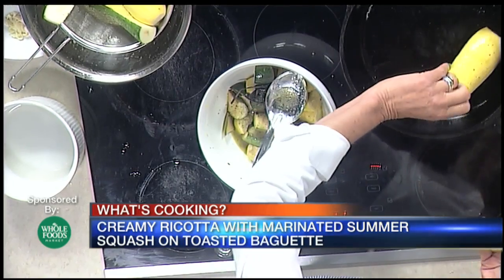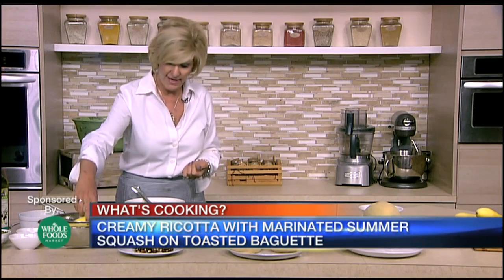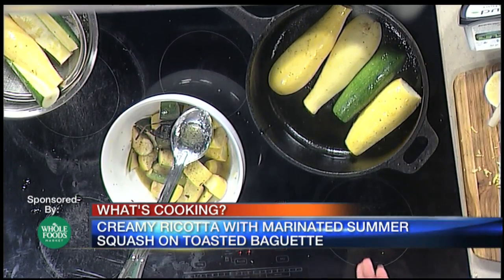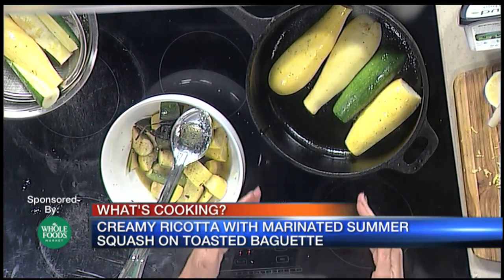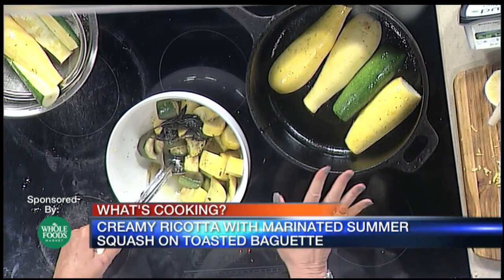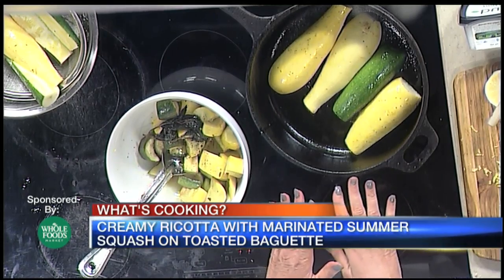Then we're going to take our cast iron pan and lay down the squash in olive oil. We're just going to slightly brown it — you hear the sizzle because it's a cast iron pan, but I only have it set at a medium temperature. We don't want to get it too quickly browned where it's still going to be a bit tough on the inside. So we're going to let that go for about five minutes, moving it around a little bit.